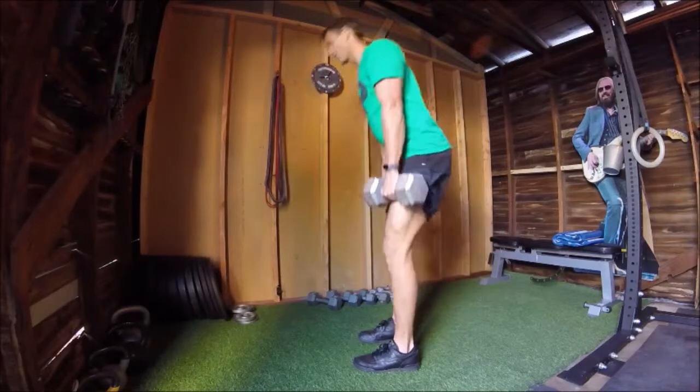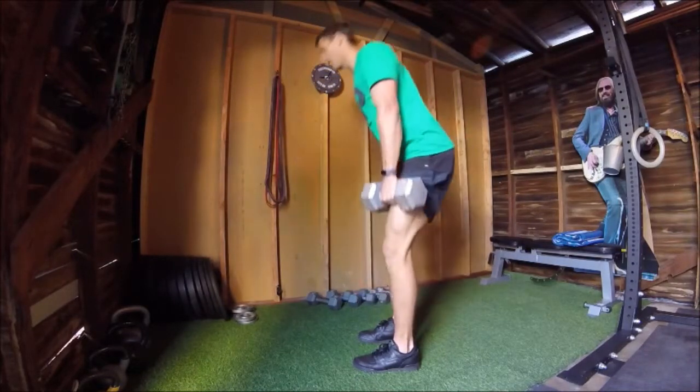Do not let your lower back round during this exercise at any point in time.